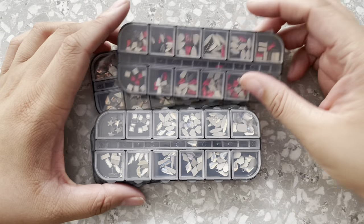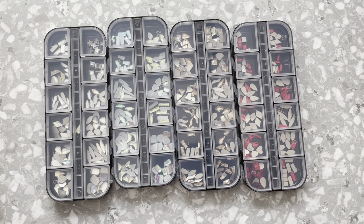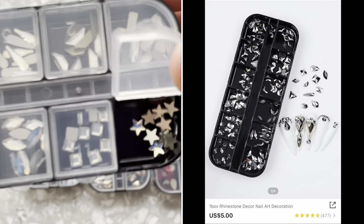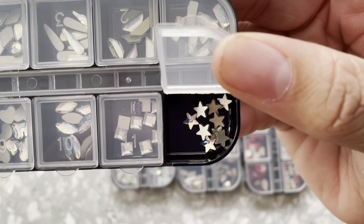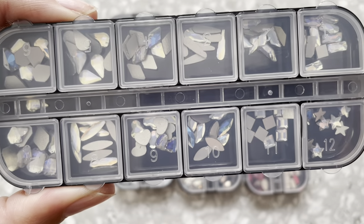On to the final items. I did purchase these separately — they did not come as a set — but I wanted to share them together because they're all kind of the same thing: they are gems. This first one is silver colored gems with a bunch of different shapes including stars.